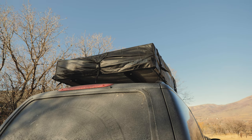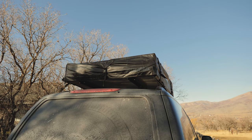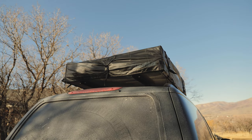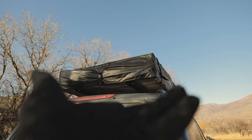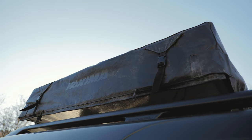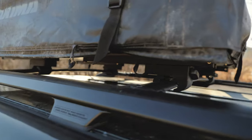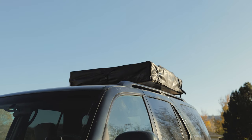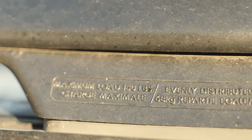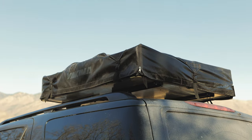One misconception I hear pretty frequently is that you need a very fancy roof rack system in order to hold a rooftop tent. One of the most common questions I get is what roof rack system do I have up on the roof — and it's really quite simple. It is just the factory roof rails and crossbars. As you can see on the Toyota Sequoia, the factory rails and crossbars are rated for a dynamic load of 150 pounds, which is plenty for our rooftop tent and actually most rooftop tents out there.